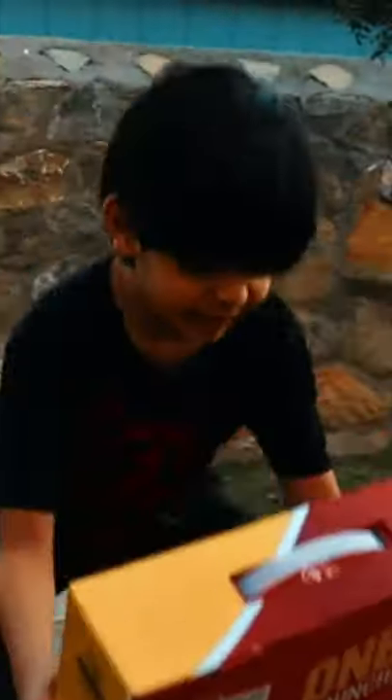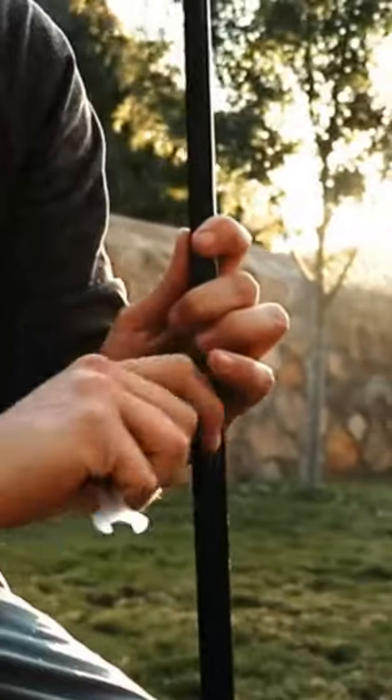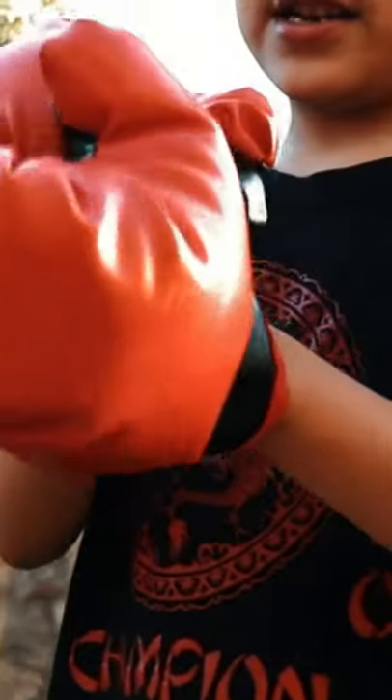Choose the fun way to teach your kids self-defense and improve their hand-eye coordination with the OnBash Punching Bag by E-Mask. OnBash Punching Bag comes with an adjustable stand and a pair of boxing gloves, which makes it the best gift for kids between ages 3 to 8.